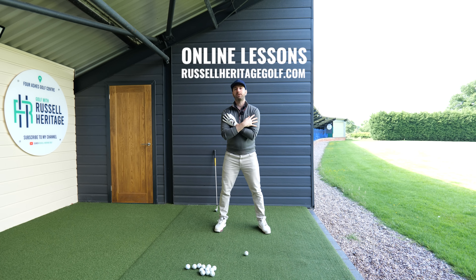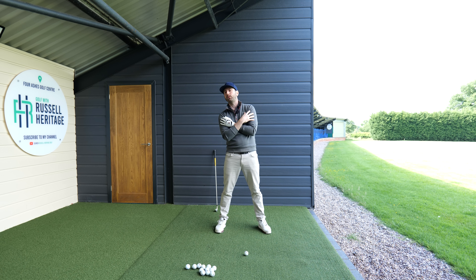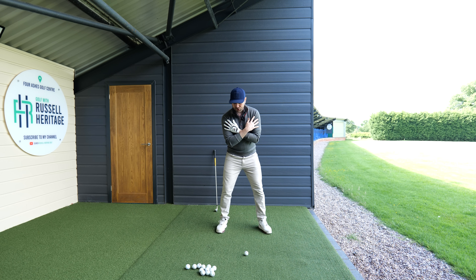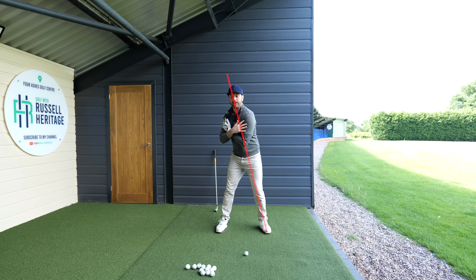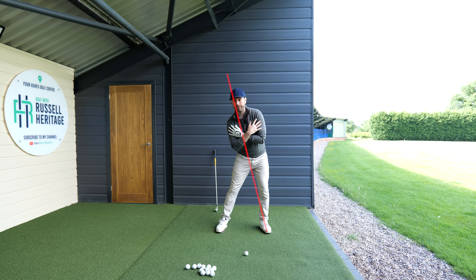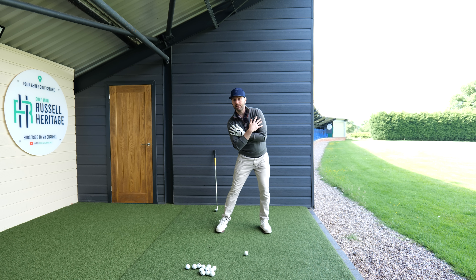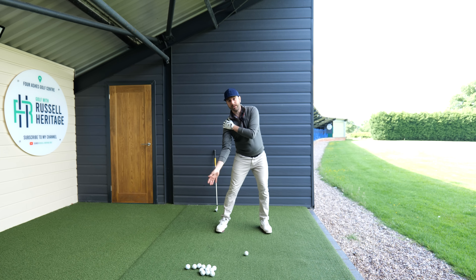One of the first things to understand is the importance of our tilt - the relationship of the spine, sometimes called side bend. In the backswing position, I'd advocate just rotating around that tilt. From there, your first move in the downswing should be a rotation towards the lead side whilst maintaining that tilt. You do this by shifting the pelvis towards your lead side and keeping your head relatively still. When you do this, you can see the way my trail shoulder starts to drop down.